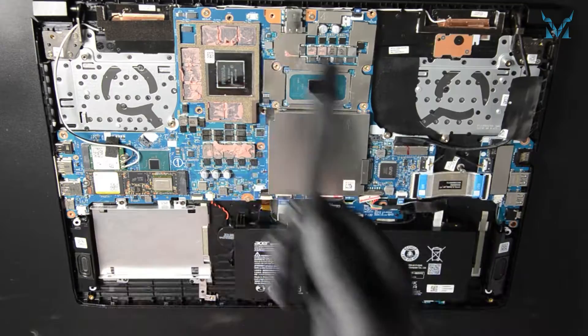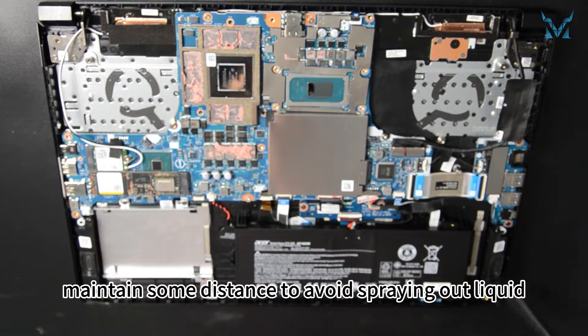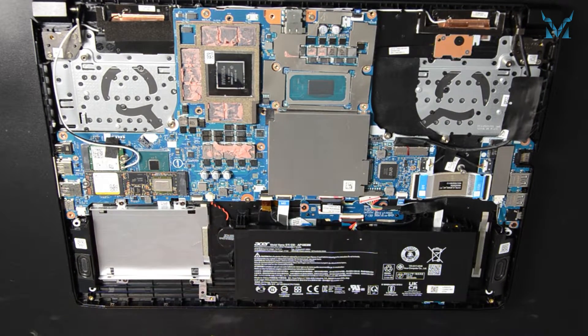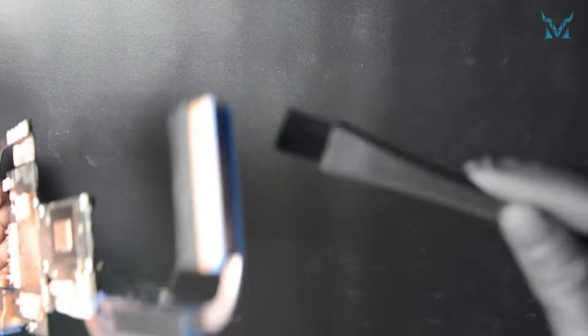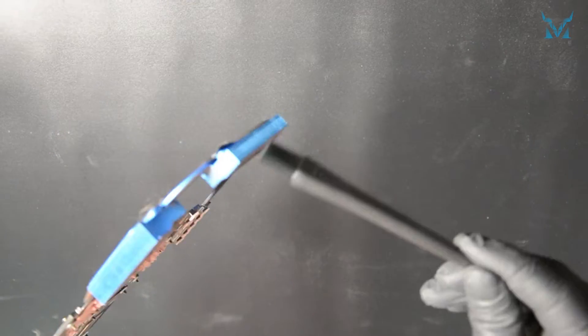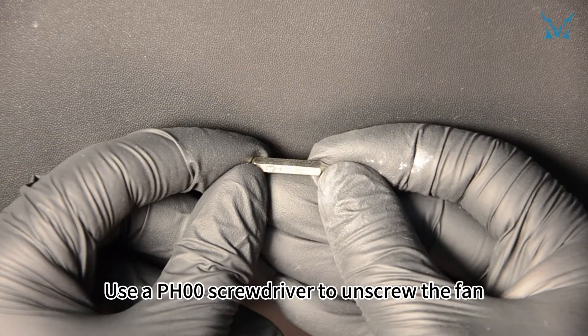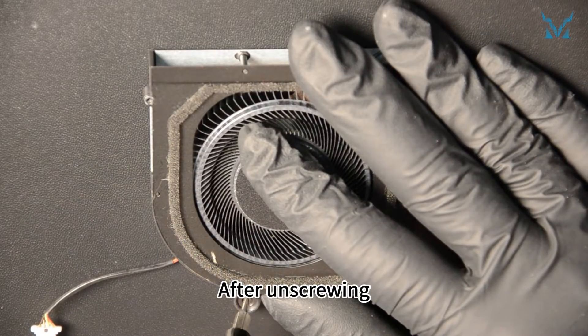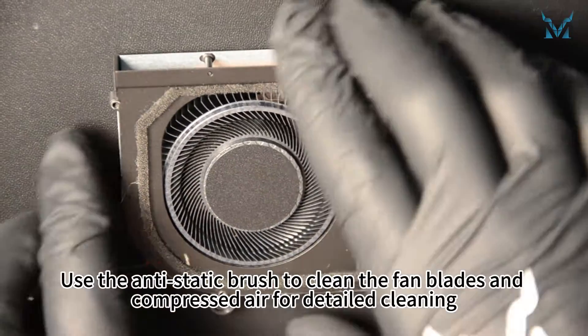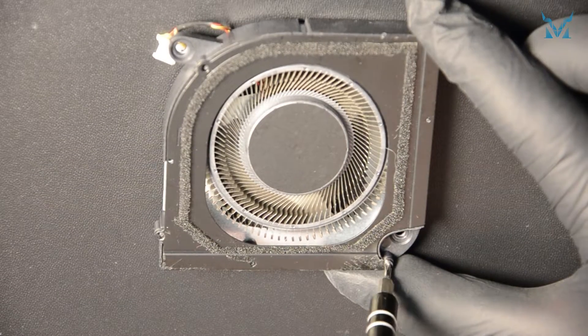Step 4: Clean the fan. Use an anti-static brush and compressed air to remove dust from the heatsink and the back cover. When using compressed air, maintain some distance to avoid spraying out liquid. Use a PH00 screwdriver to unscrew the fan, with four screws on each side, totaling eight. After unscrewing, open the fan and use the anti-static brush to clean the fan blades, with compressed air for detailed cleaning. For the other fan, note there's a hidden screw under a sponge strip — remember to peel off the strip.